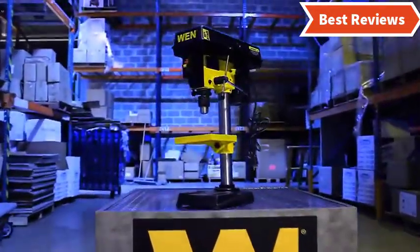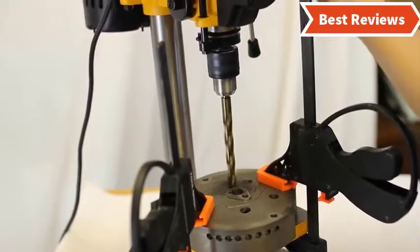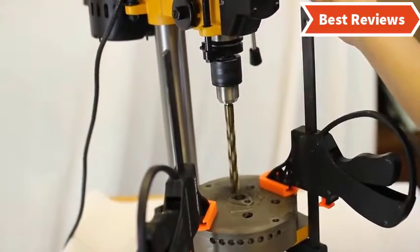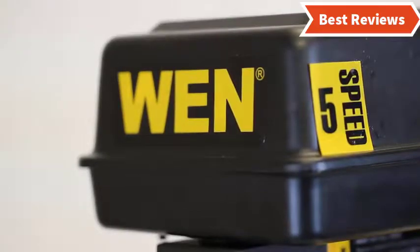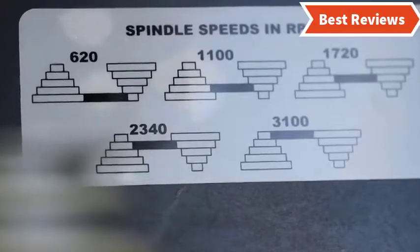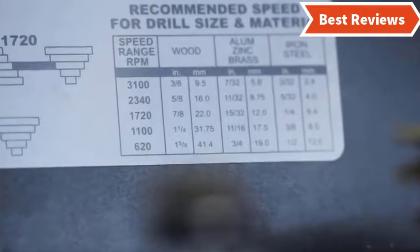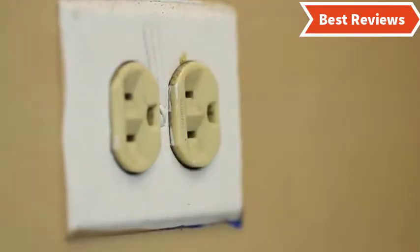Choosing the best benchtop drill press can be difficult as there are a lot of them in the market. In this video we are going to show you the top 5 benchtop drill presses in the marketplace. We have selected them based on their quality, power, performance, and price. We've done sufficient research to find them. If you are trying to find out which benchtop drill press is the best, this is the video for you.